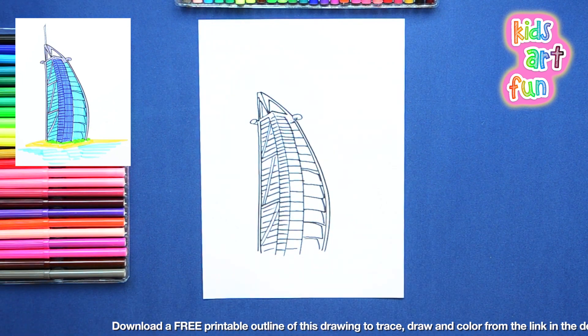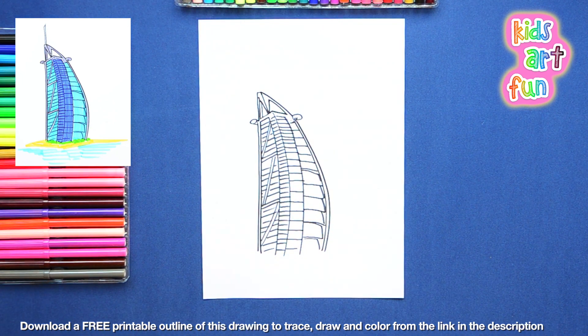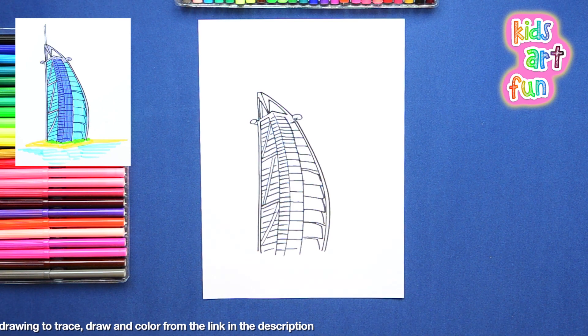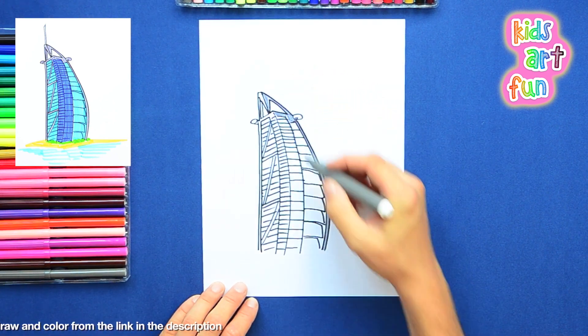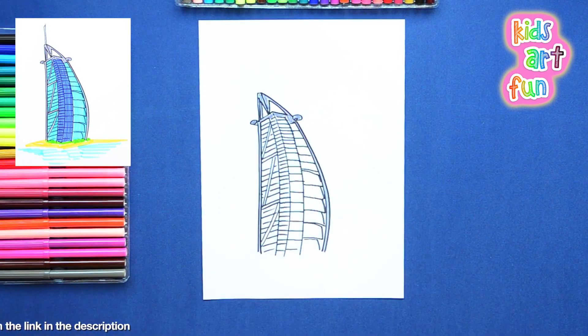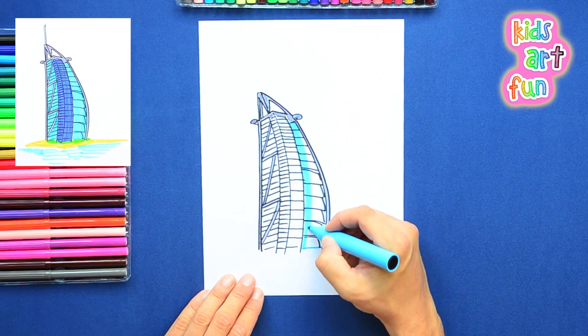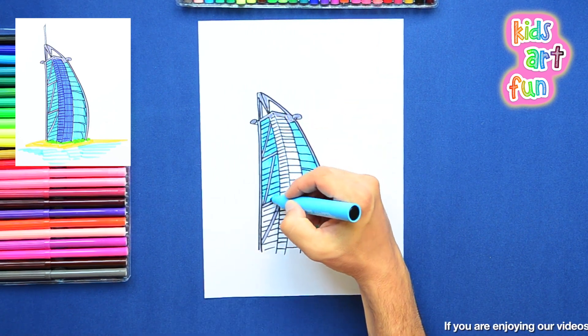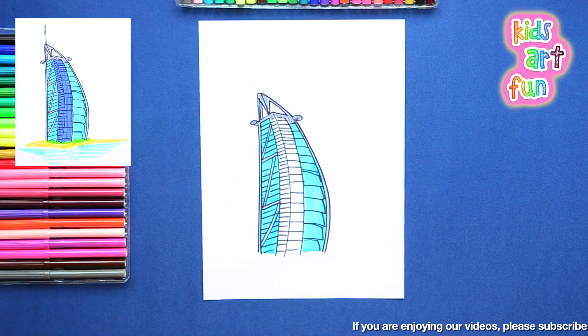Now I'm going to pick these colors — nice colors. We're picking a blue, a dark blue, and a kind of aqua blue. I'm going pretty fast, as usual — I'm speeding up. But you can slow down by hitting the pause button.